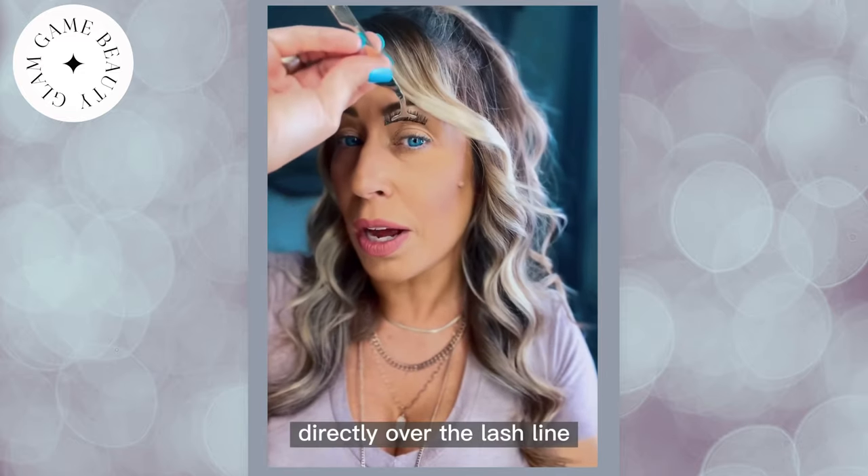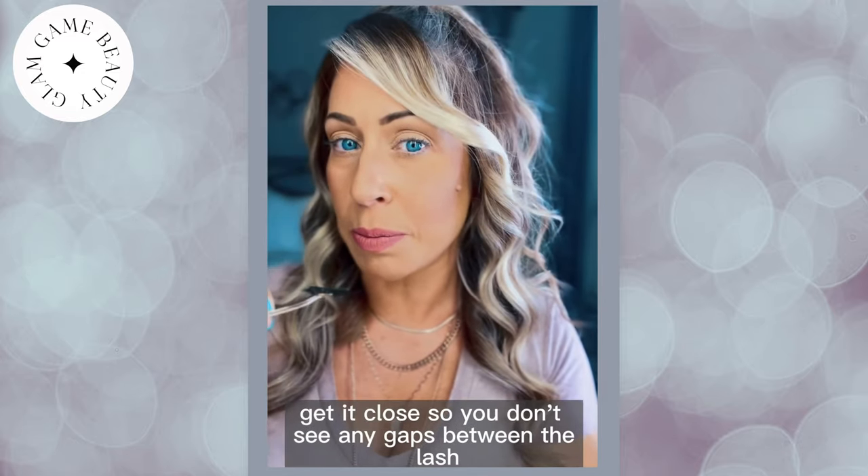Next, you're going to place your lash directly over the lash line. Get it close so you don't see any gaps between the lash.